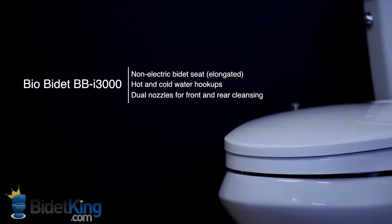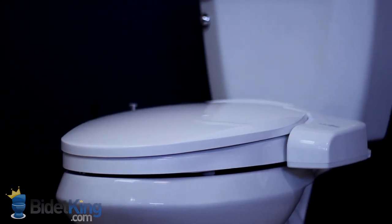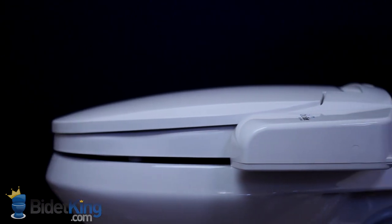The BioBidet BB i3000 from BidetKing.com is the most popular non-electric bidet seat on the market today. It features hot and cold water hookups, dual nozzles for front and rear cleansing, and a patented Vortex water stream for the rear.